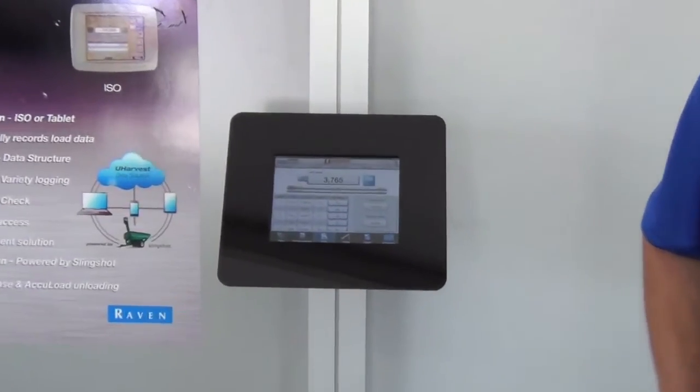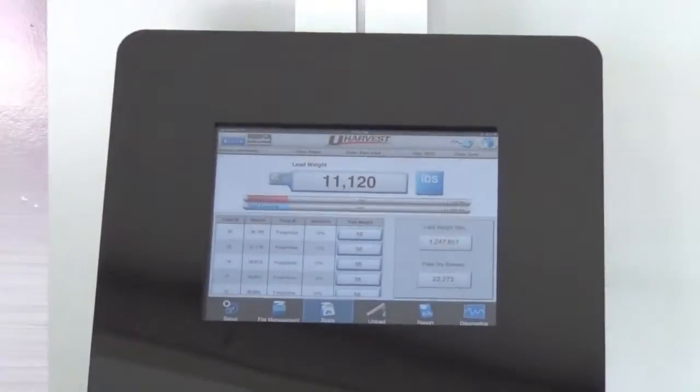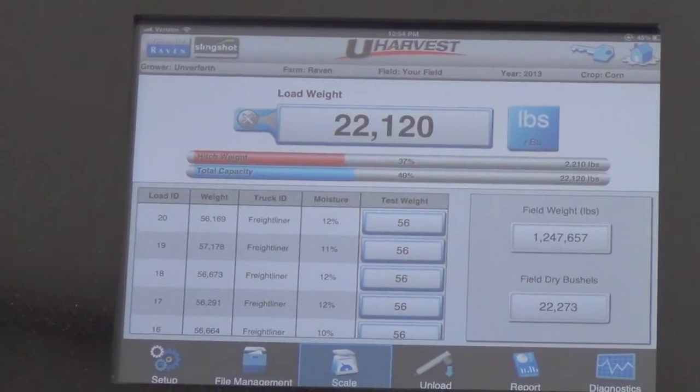There's an optional moisture sensor that gives the average moisture of that grain cart load.